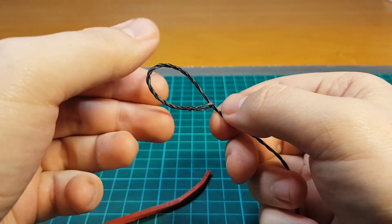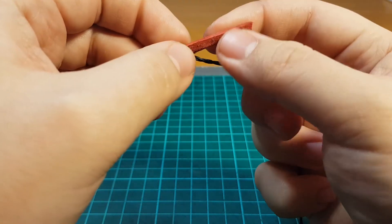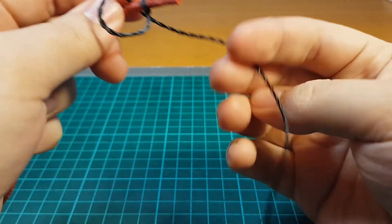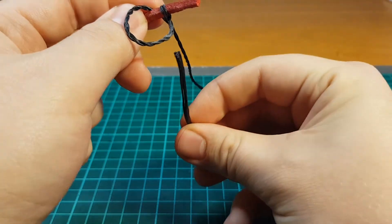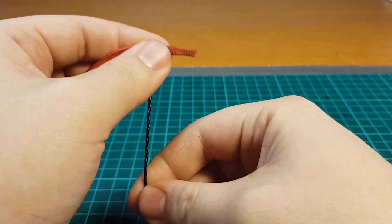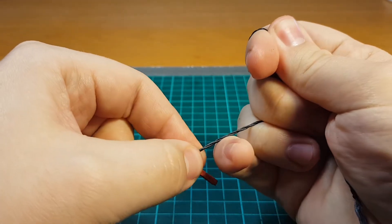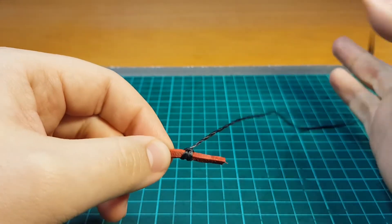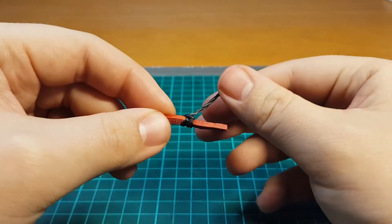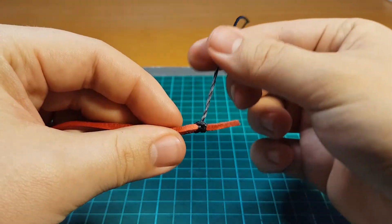Another way of doing it is feeding your cracker through its own loop, placing it onto your fall and tightening it up slightly, and then hitching it on. Also a very common method, much more streamlined, and I like that fact, but the cracker comes off the fall at a very weird angle.